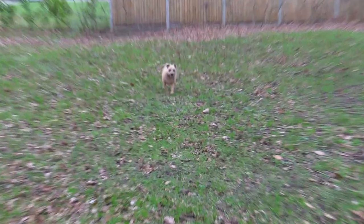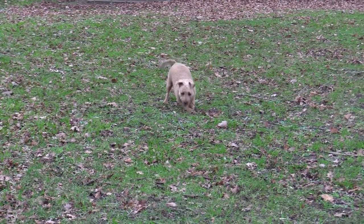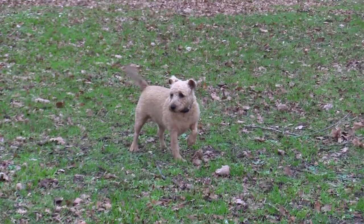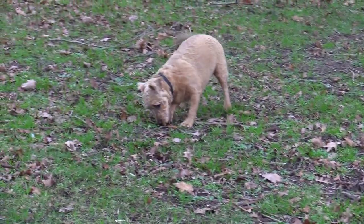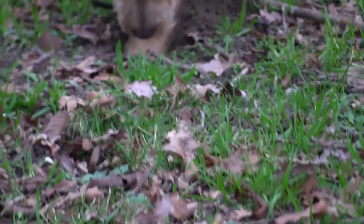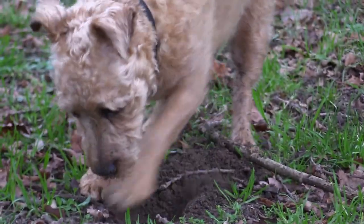Now to compare the results. This is using the rocker switch on top of the camera. As you can see the zoom is very fast zooming in and very fast and jerky zooming out. Zooming in fast can result in losing focus momentarily.